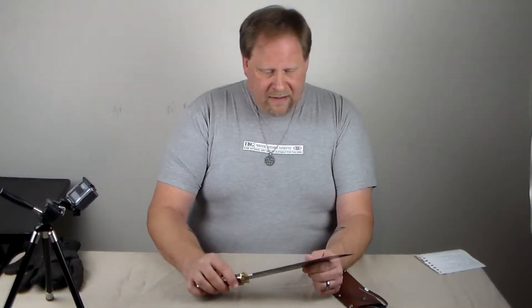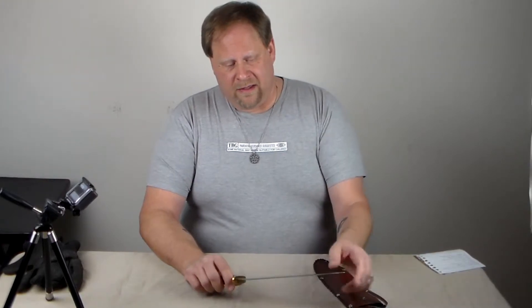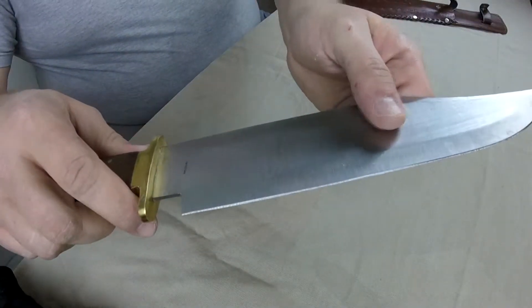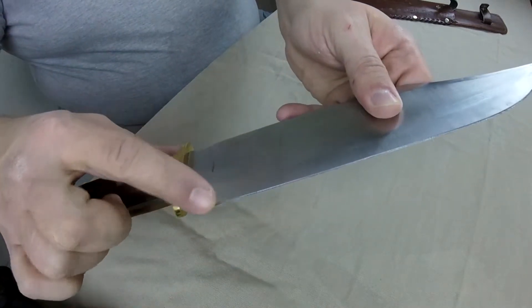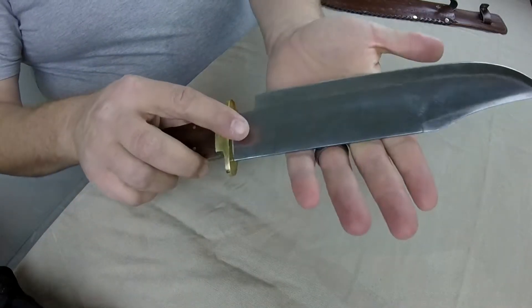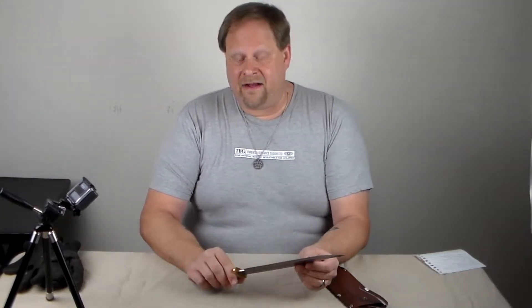The blade itself doesn't appear to be the greatest quality. The edge — if you can get a close look at that — you can see it's quite rough. No matter how much I've tried to smooth that out, I've had a really difficult time getting it to smooth out and take an edge.